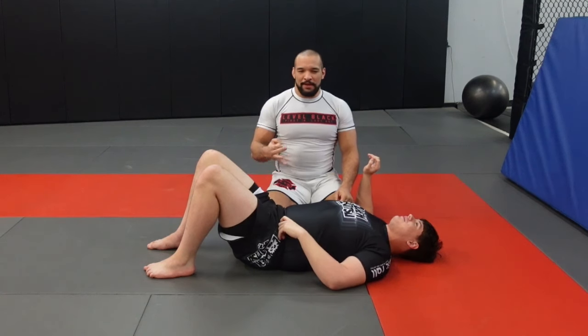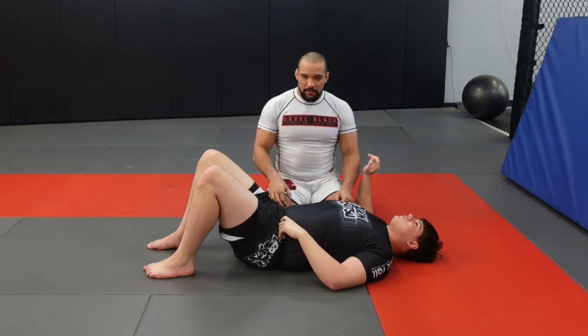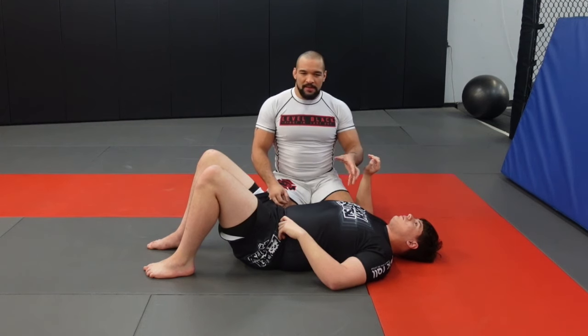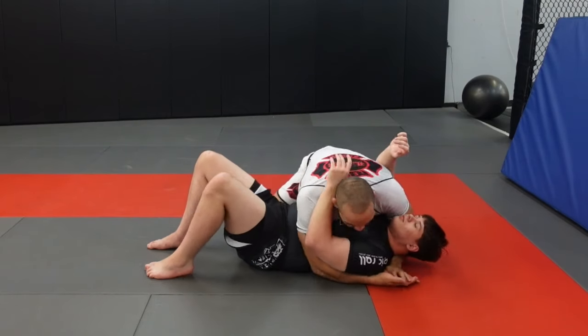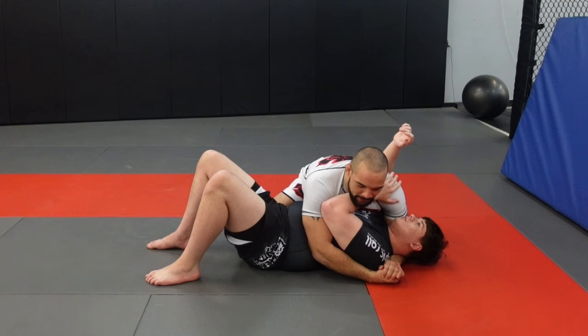I got asked the question: what are three good submissions for new wrestlers coming into jiu-jitsu? I'm just a purple belt, but these are some pretty simple ones that I think work really well with wrestling because they're doing it from a basic pin. We're going to start inside control with this guy framing up on us.